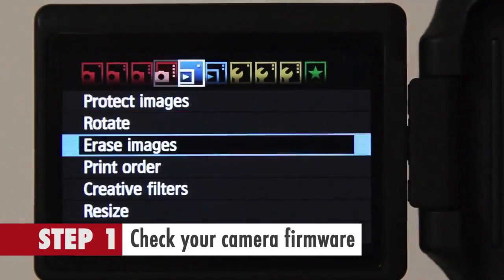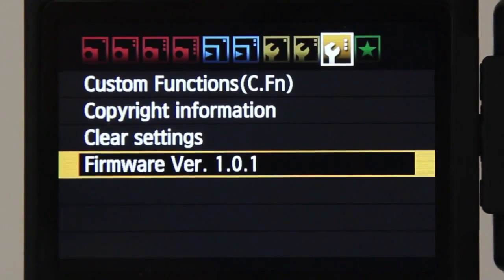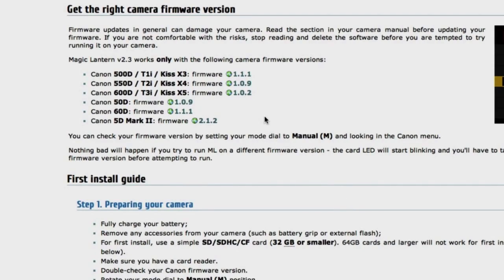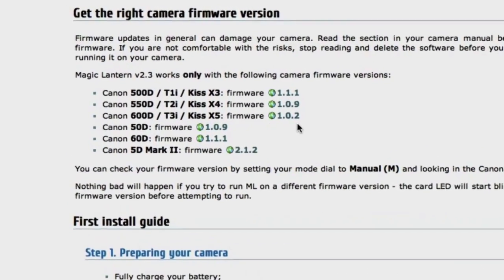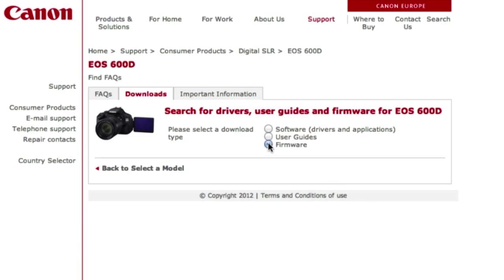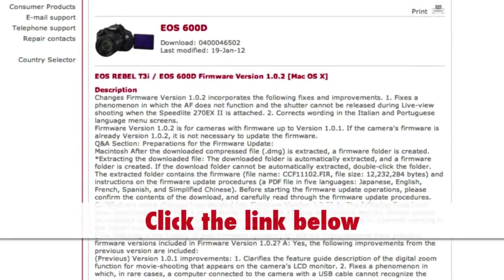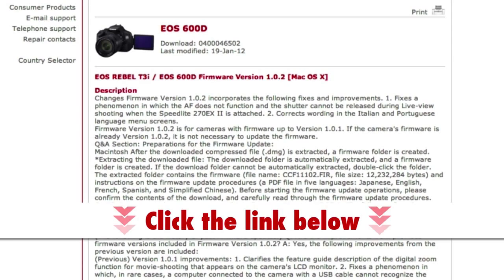Step 1: Check your camera firmware. If you have the correct version for your camera, then you're good to go. For example, if you're using the Canon 600D, then the firmware you should have installed is version 1.0.2. If not, install an updated firmware from the Canon website, or if you're unsure, please click the link below to take you to the correct version.